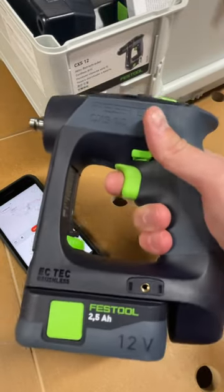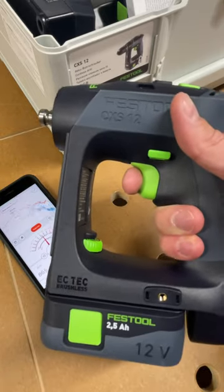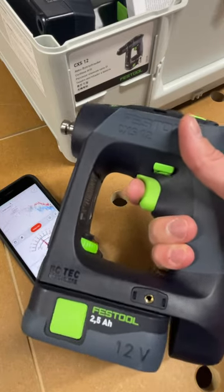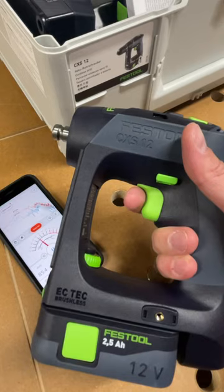The long and the short of it is that the CSX-12, while it's a great form factor, it absolutely screams. Not just is it loud, but the high-pitched sound that comes out of it is a little unpleasant, especially if you're gonna be working in cabinet carcasses as this type of drill is designed to do.